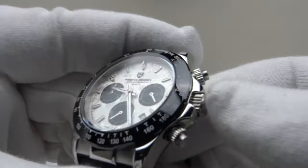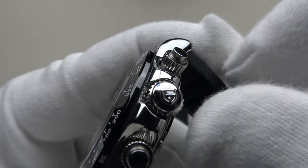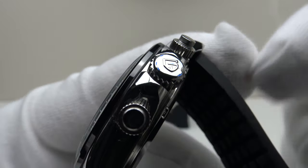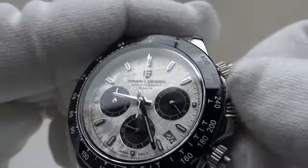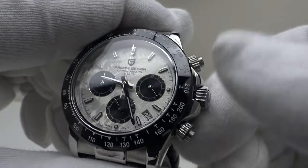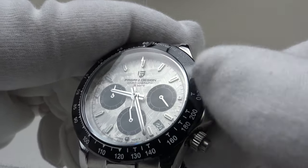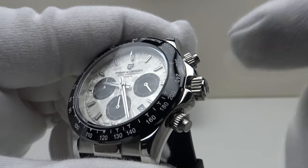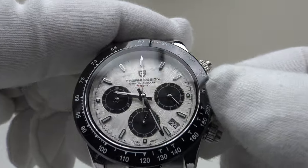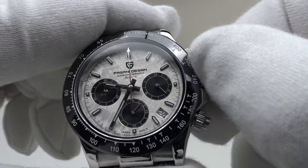Let's look at the crown and test the crown action. It's got a coin edge finish, solid 316L grade stainless steel crown, mirror polished dome cap, embossed with the Pagani Design emblem to a high standard. Absolutely silky smooth — Pagani Design deserve full credit for this. This is one of the greatest crown executions they have ever made. In the first click position, it's the quick-set complication position.